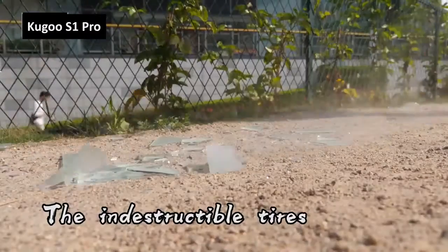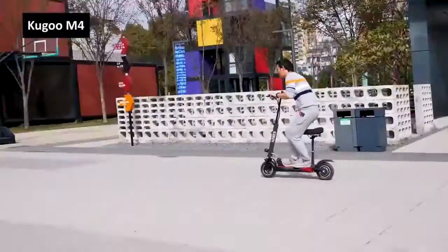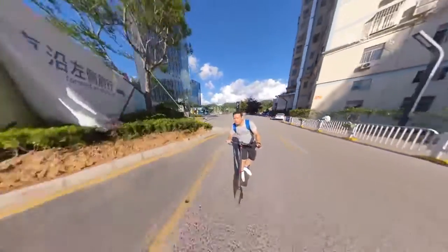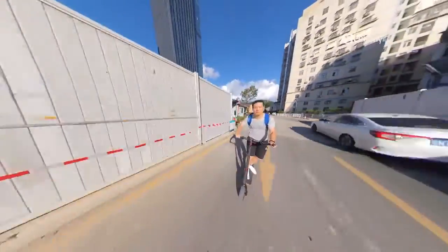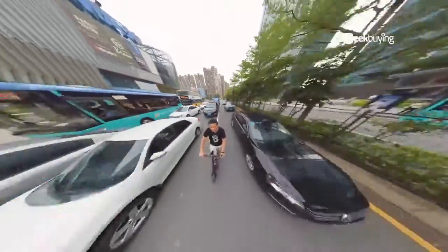Kuguchi has long been known for making budget electric scooters with a wide range of choices: the durable ones, the crazy fast ones, the well-rounded ones. But in this video we are going to introduce a quicker scooter that would top most of the previous generations — the Kuguchi GMAX. I've been riding the GMAX around for a month now and it's a blast. Simply put, if you have the budget and want a quality durable micro-mobility vehicle, you should probably get this one.